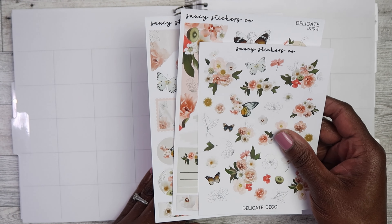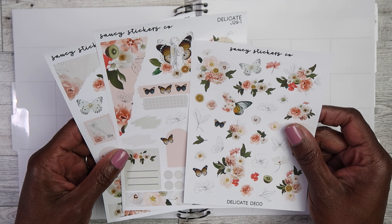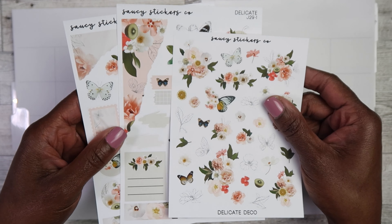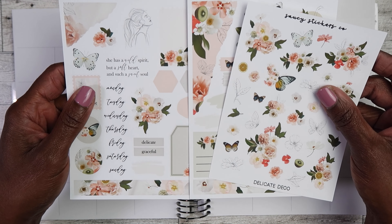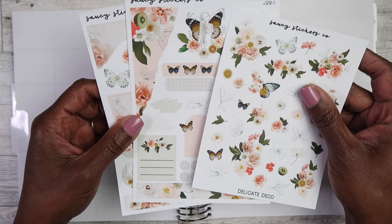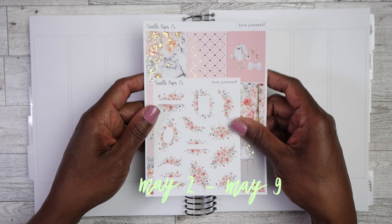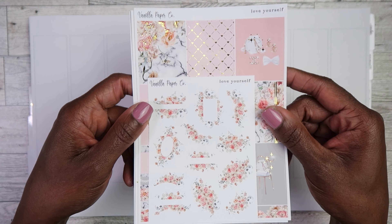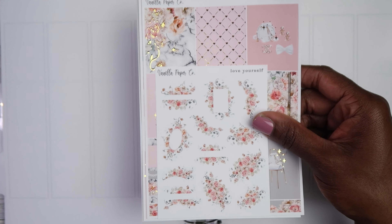I have decided I want to start decorating these pages — I did a little something in March but it was real simple. Instead of just gluing these pages together like I usually do, I want to start decorating them. I probably won't film that but I'll give you guys a little look if you're interested. I'm gonna be using this journaling spread from Saucy Stickers Co just because I love it so much.